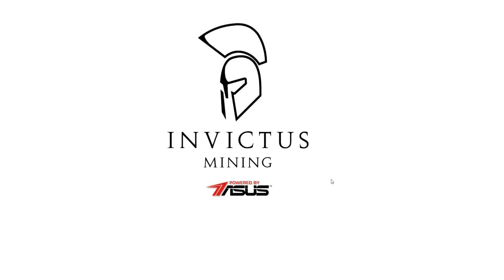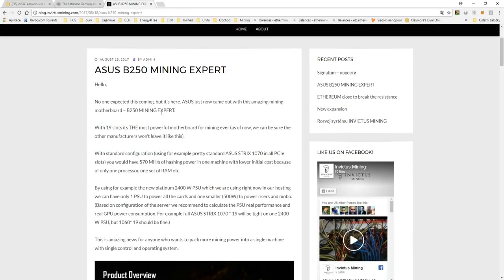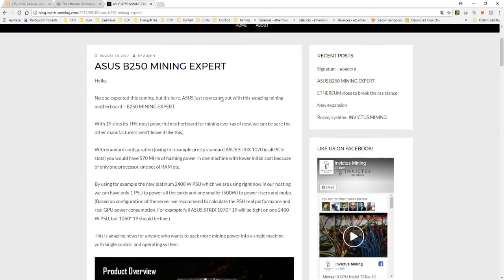Hello guys, I'm so pumped today because today we will show you something really cool, really amazing. We received the ASUS B250 Mining Expert motherboard.